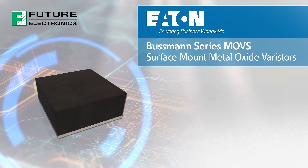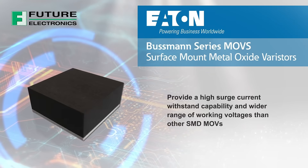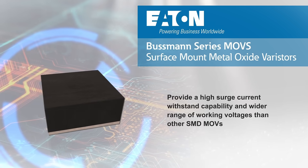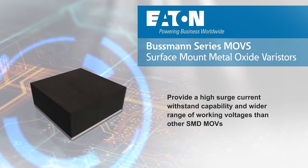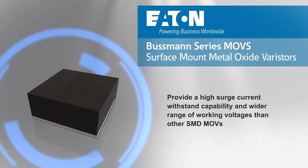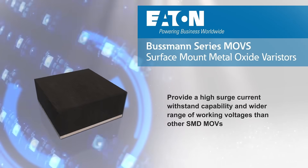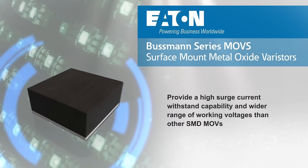Eaton's Bussmann series MOVS surface mount metal oxide varistors provide a high surge current withstand capability and wider range of working voltages than other SMD MOVs, providing reliable overvoltage protection in a wide variety of applications, including smart meters, AC-driven LEDs, power supplies, and more.